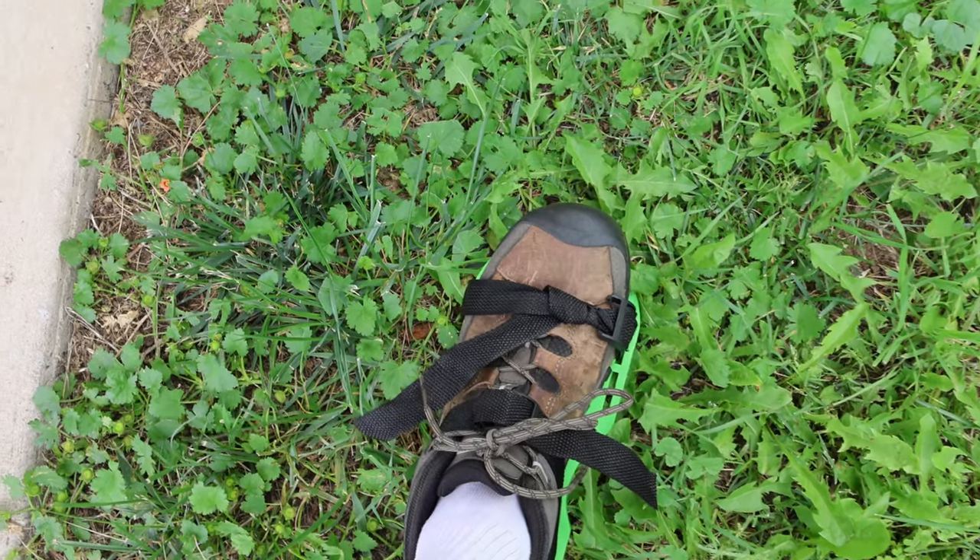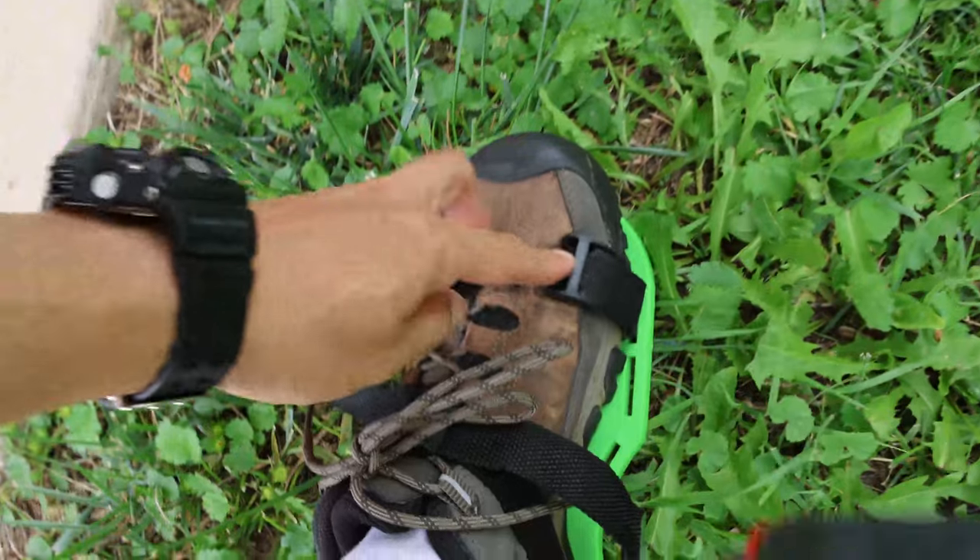I've found them a bit difficult to put on and tighten, and in fact I did actually break one of the buckles already. But once they're on, they're pretty effective in terms of aerating the soil.